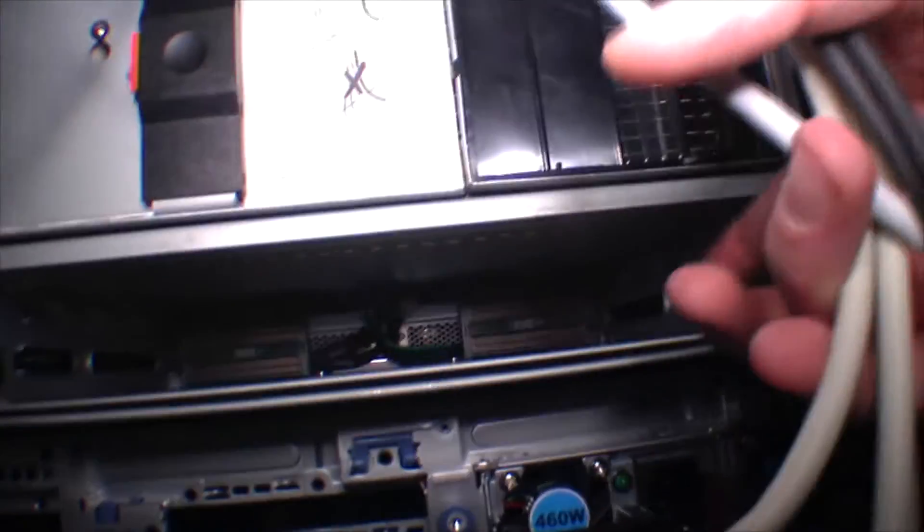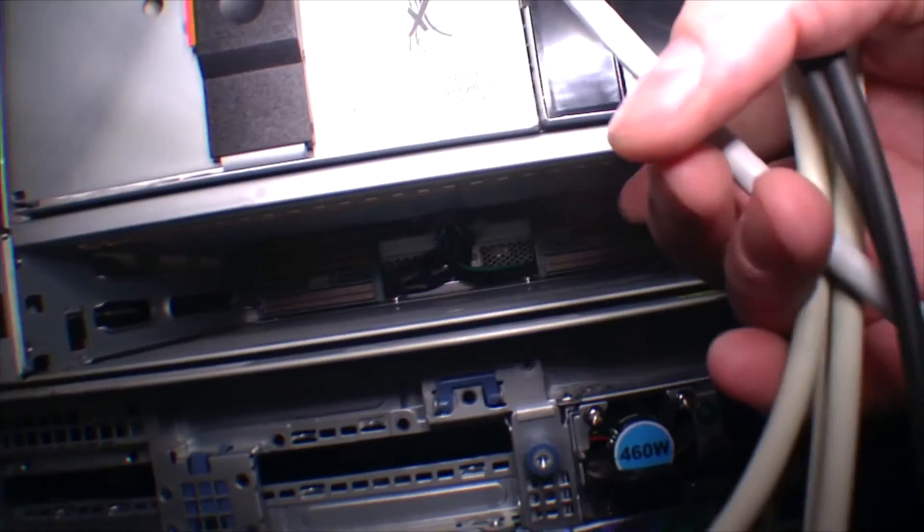It comes with two big fan blowers — really big and powerful ones — also mounted here on the back. There are also two expansion slots, and a number of different things can go into these slots. So that was kind of a short overview of the back side.